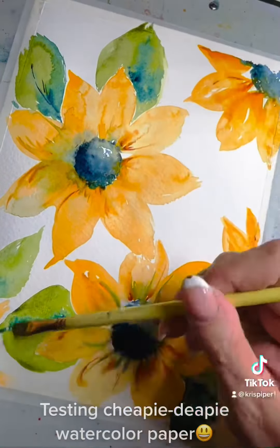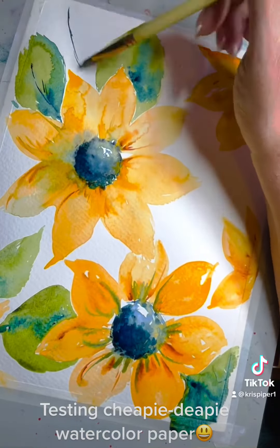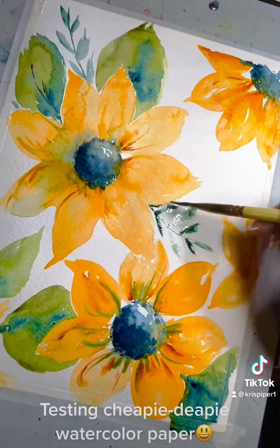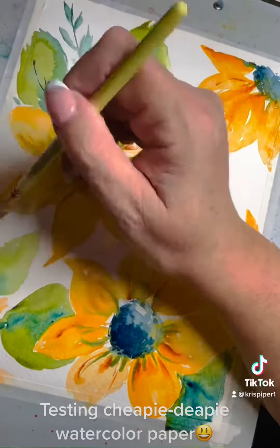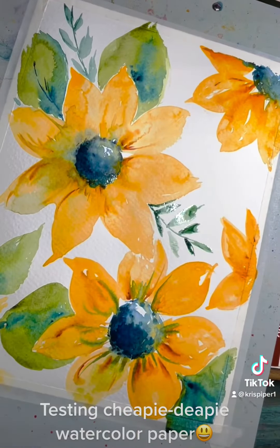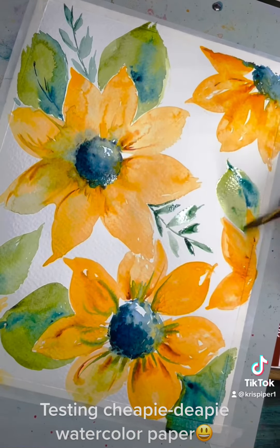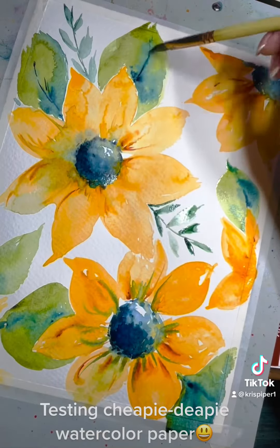I will definitely be using up the paper. I paint with my grandson sometimes, so I'll probably use this cheapy-deepy stuff with them a lot. And they love to paint. They're so cute. Definitely cheapy-deepy.